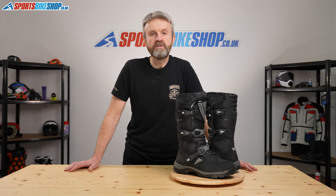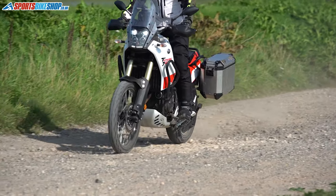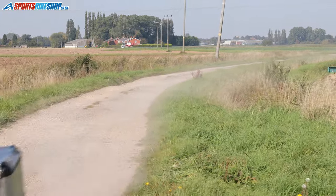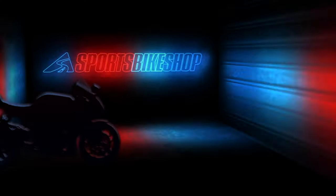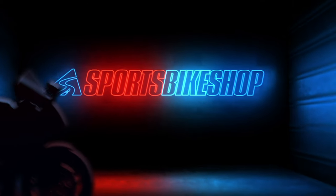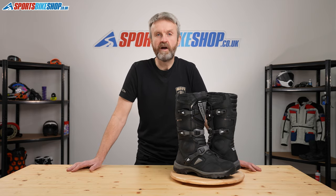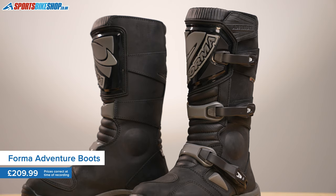Hi, I'm Tony and welcome to Sports Bike Shop's video about the Former Adventure Boots which are £209.99 a pair. The Former Adventure Boots are a really popular pair of motorcycle adventure touring boots which have been around for a few years now and have proven really popular with both magazine testers and also with Sports Bike Shop customers.